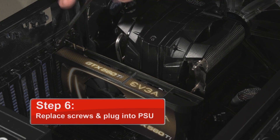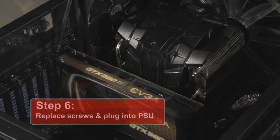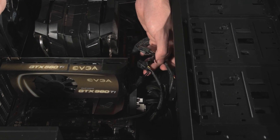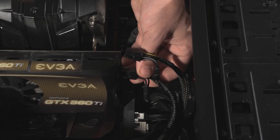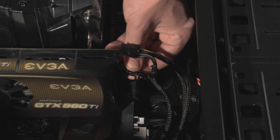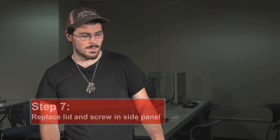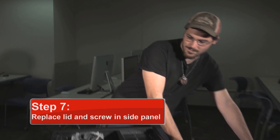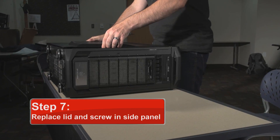Alright, for step six, we're going to replace the screws and plug it back into the power supply. Grab your power supply cables and make sure that the cords match up with the holes — they should click into place, like so. Step seven is to take your lid, place it back onto your computer, and put the screws back in place.